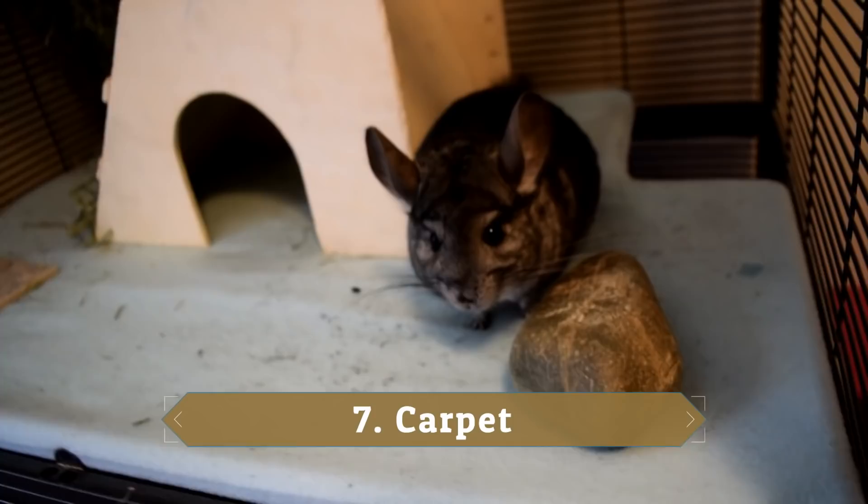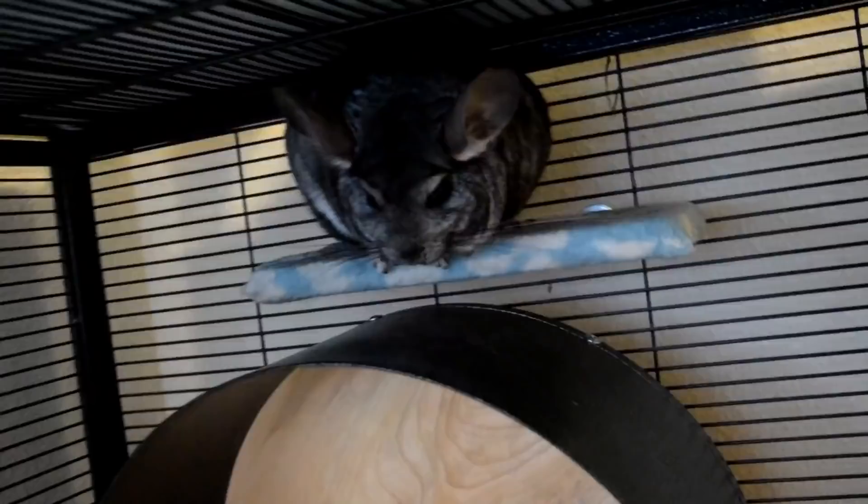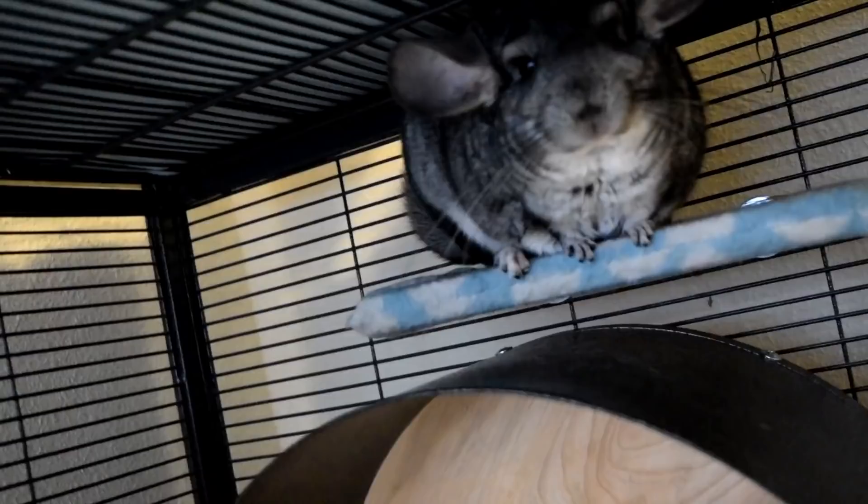The seventh thing is carpet. I'm not saying you can't have chinchillas in a room with carpet — this room has a rug and the bigger room I use has carpet — but watch that your chinchilla isn't pulling out the fibers. Let me zoom in here so you can see these little fibers. Make sure they're not pulling them out and swallowing them, because it could block up their digestive tract and really mess them up. It could also get stuck in their throat. Be very careful if you see your chinchilla messing with the carpet.